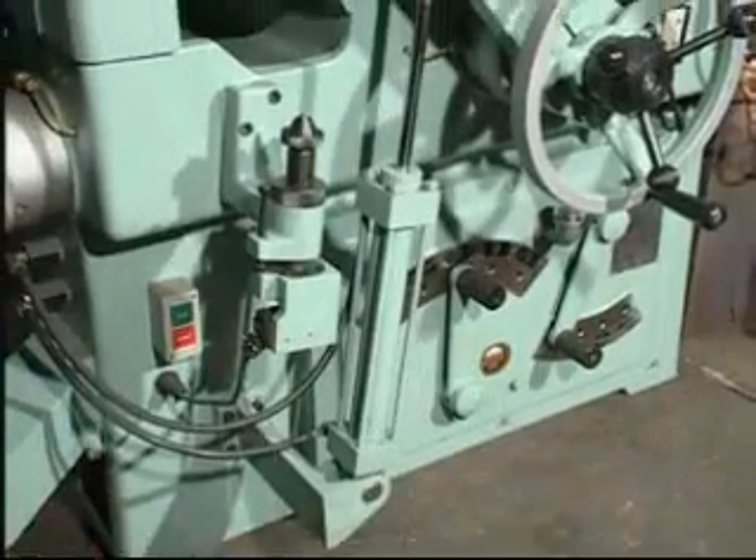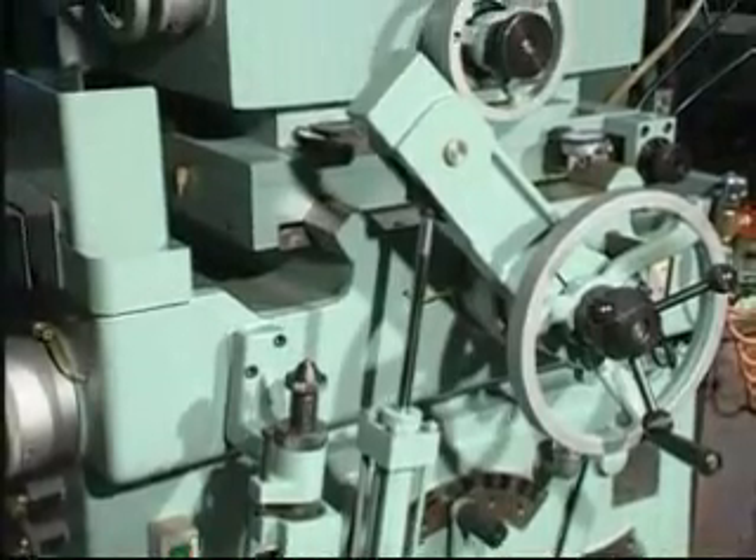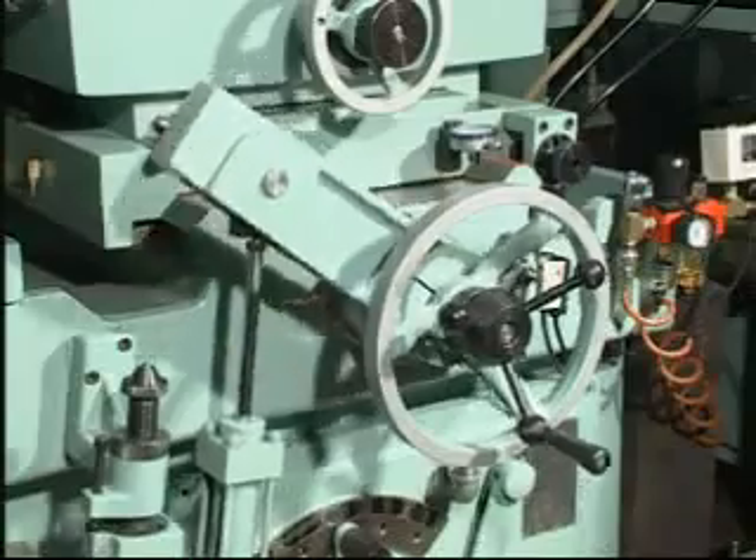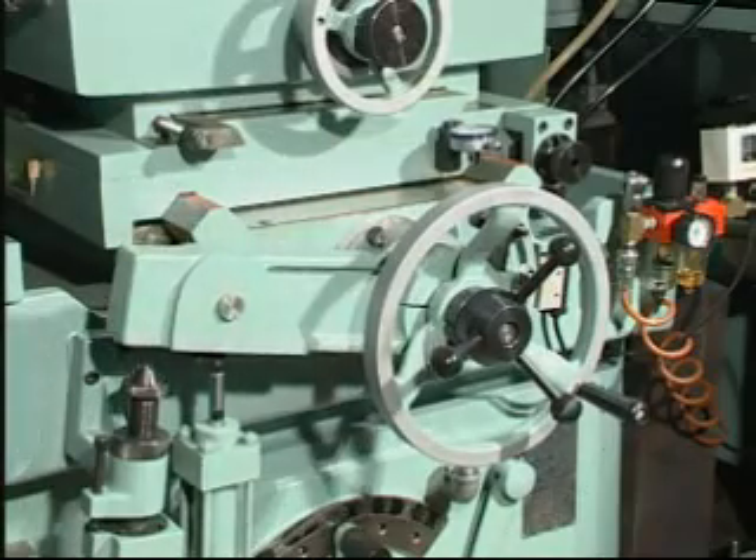This model is fitted with a Worktable Automatic Tool Feeding device for accurate automatic positioning, reliable grinding and enhanced accuracy.